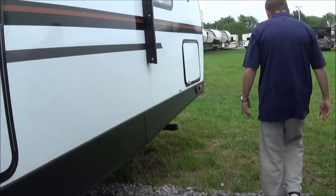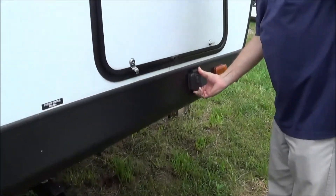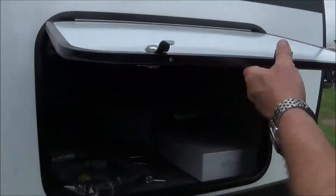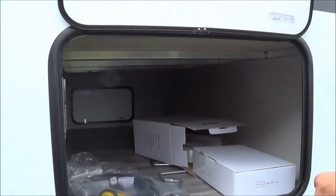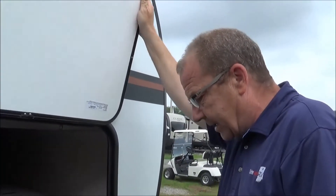Then we come up front here. If you want to get off the beaten path, here you have your solar charger, which will plug right in here. It's 10 amps so you can plug it in — that'll help trickle charge your batteries for you, so that way you can stay out away from everyone for a little bit longer. And here's the other side of the full pass-through. So let's go ahead and take a look on the inside.